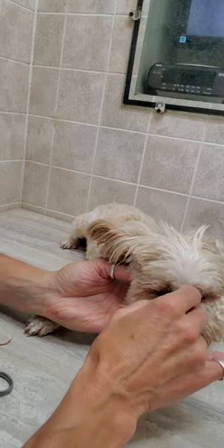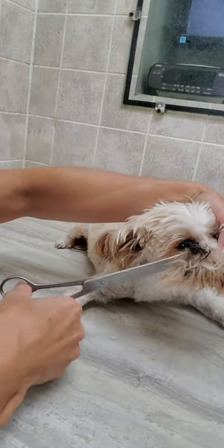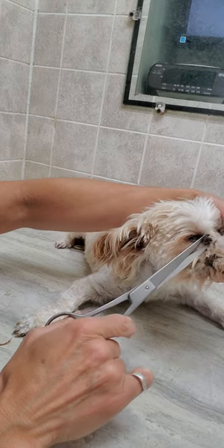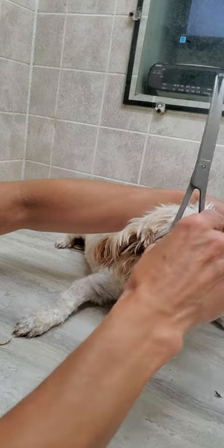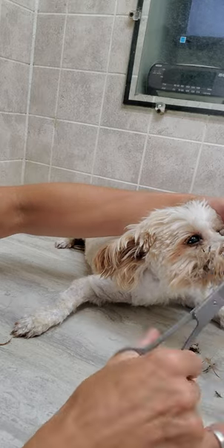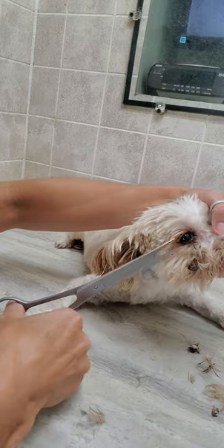There's quite a bit of eye buildup there, so I'm going to get that out by using the scissors. Just go a little bit at a time. You really got to get underneath all that. Sometimes it can build up pretty thick, so it's good to get underneath it if you can.